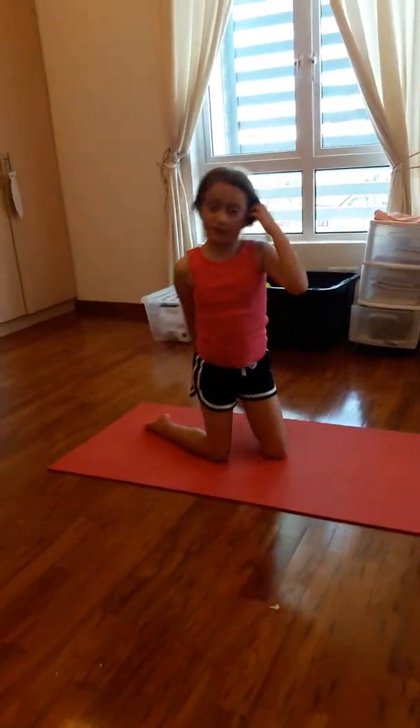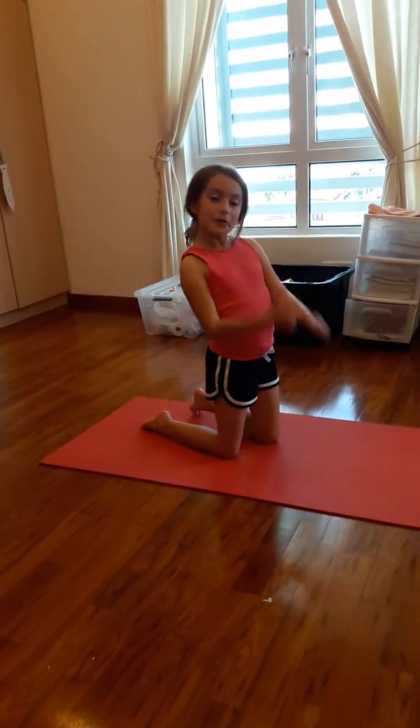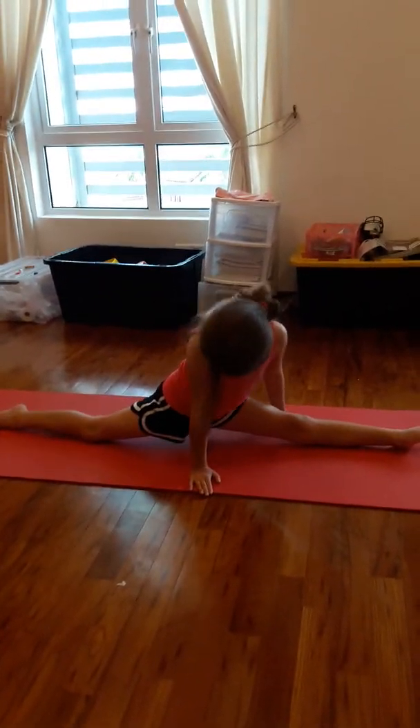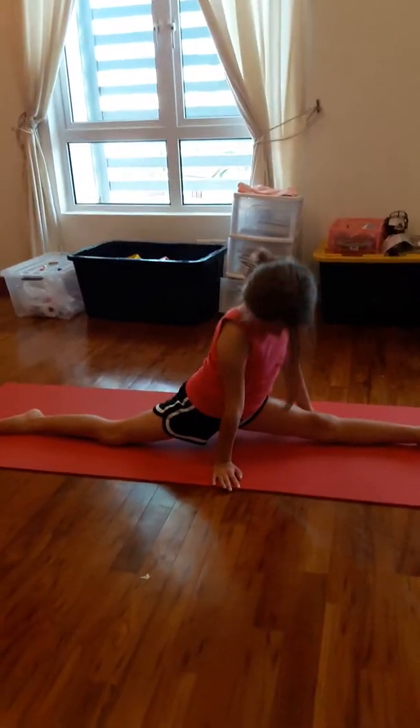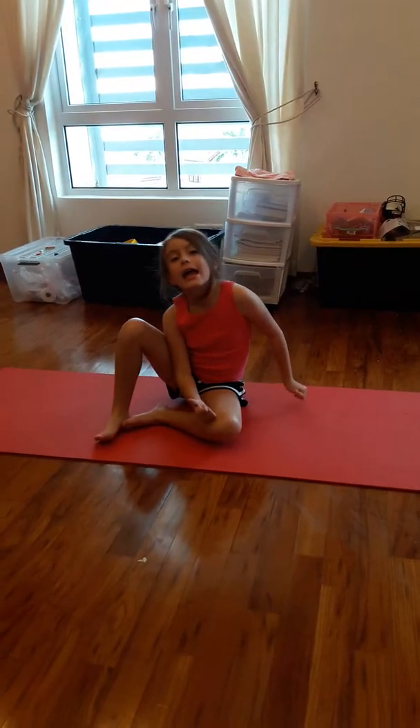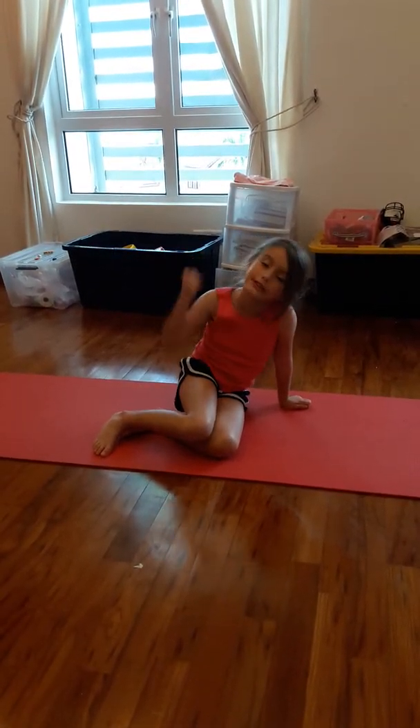Now you're going to be moving on to your split. That will be simple — this is the split. And if you can do the split, then yeah, now it's time for the illusion.